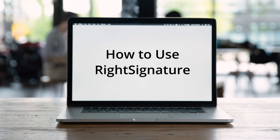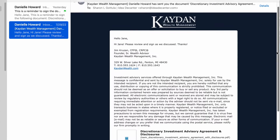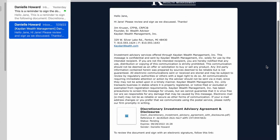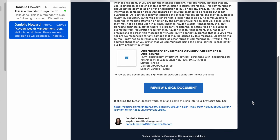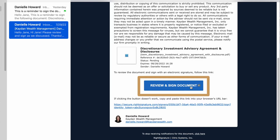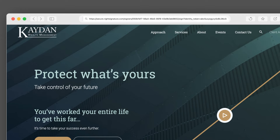From time to time, we're going to need to get your signature remotely for important documents. Our office will email you a form to securely fill out online. Click on the big blue Review and Sign Document button. You can also click on the browser link below or copy and paste it into your browser window.